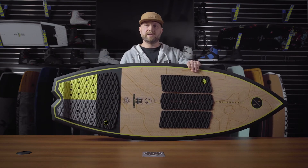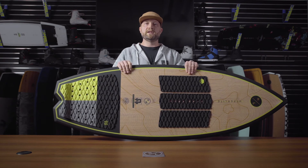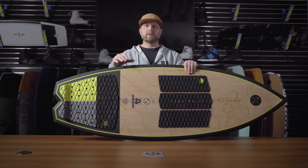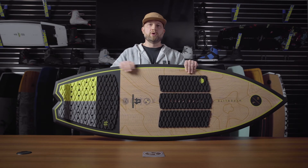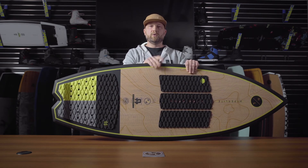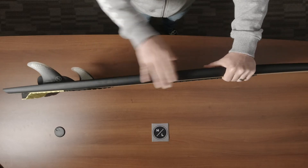The Automatic is a full Durashell Plus construction, which means you have all the upgraded EPS foam and fiberglass layup internally in a more durable composite shell. One of the big features that differentiates this board over standard Durashell is it has a finished seamless rail.